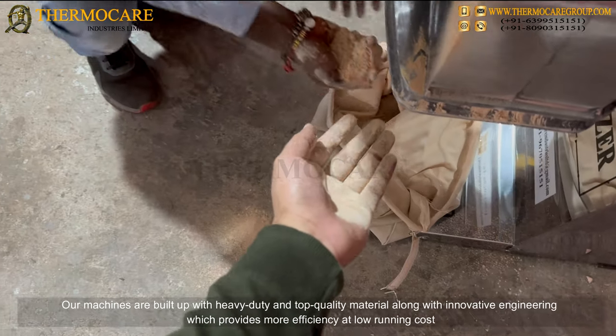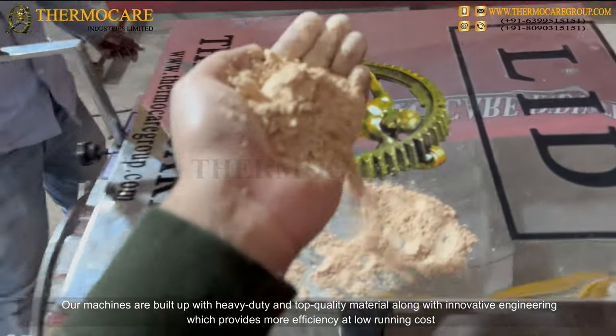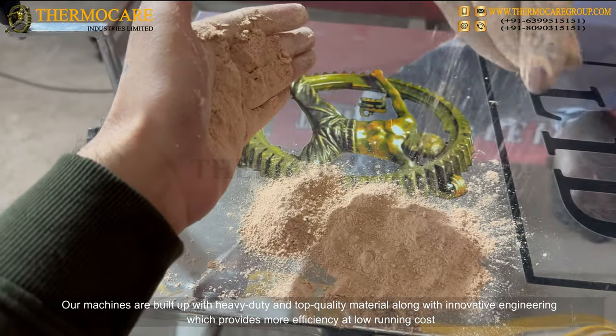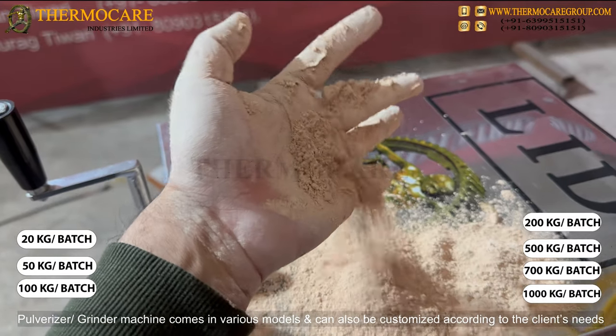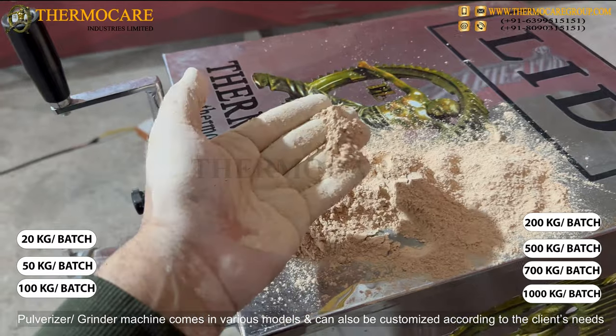Our machines are built with heavy-duty and top quality material along with innovative engineering, which provides more efficiency at low running costs. The Pulverizer Grinder Machine comes in various models and can also be customized according to the client's needs.